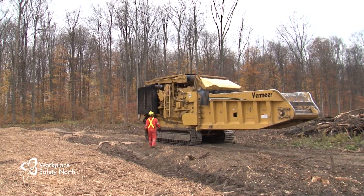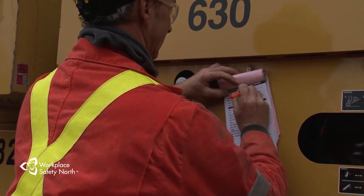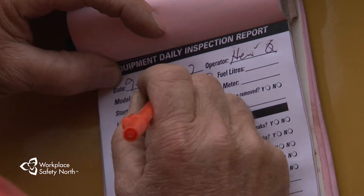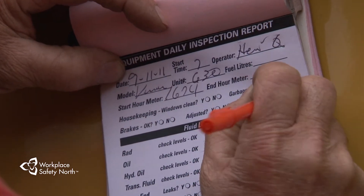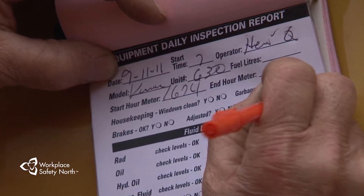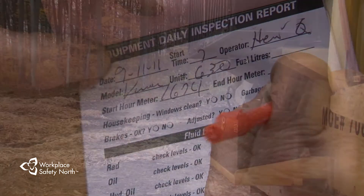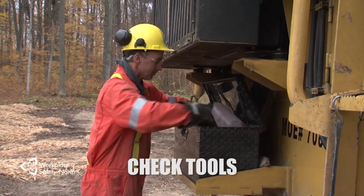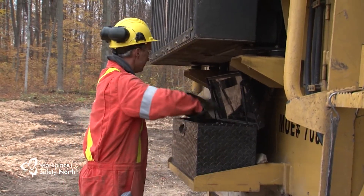Once you're wearing your PPE, you're ready to start the daily circle check. Many components must be examined to help ensure the machine is in good working order and that any maintenance issues are taken care of promptly. It is a good idea to use a checklist specific to your machine to make sure you cover everything during the circle check. As you begin your circle check, make sure the lockout tools are in place and accounted for. You'll need them when it comes time to clear a jam up.